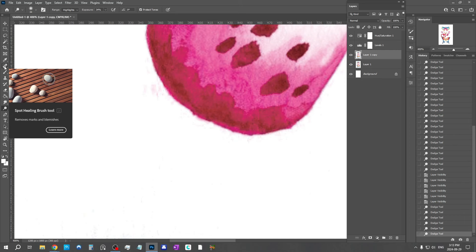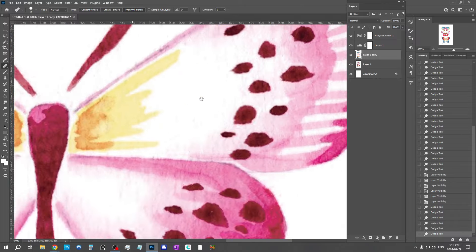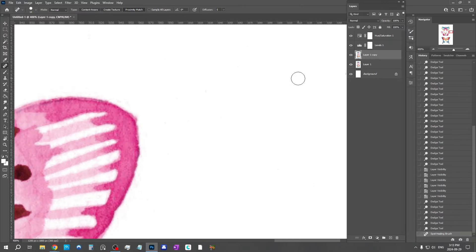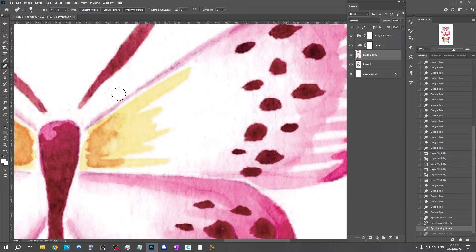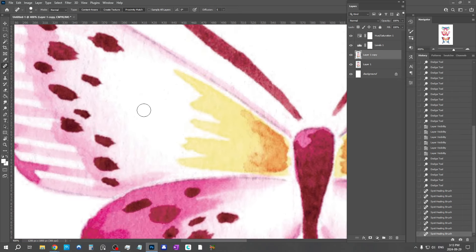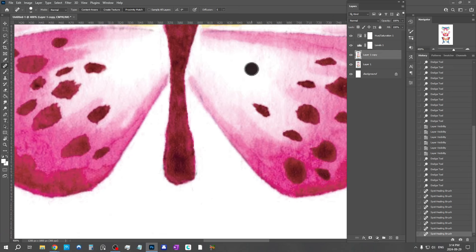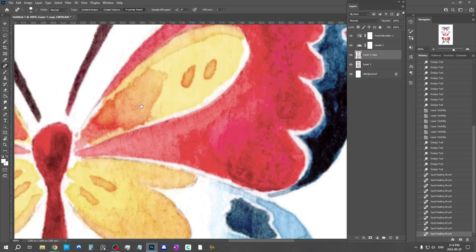The first is the Spot Healing Brush tool — it's the little bandaid icon. You get a correcting brush, make it smaller, go over the spot, and it will remove whatever it is. This tool uses the surrounding area to give it information, so sometimes it won't work perfectly, but most of the time it will. I recommend zooming in and going all around your painting to find any little dust blemishes or anything you want to fix, then zap them with this tool.